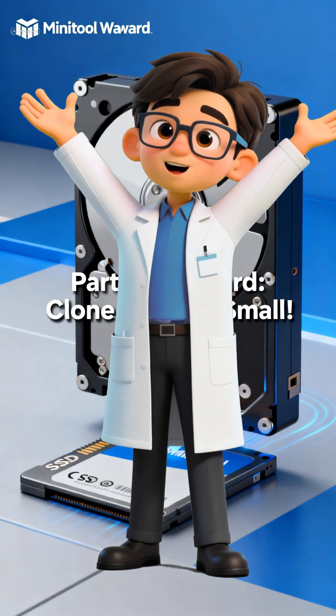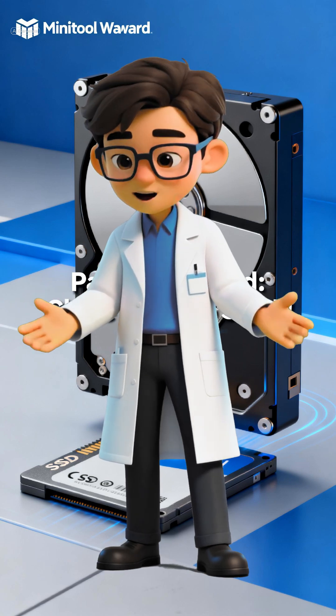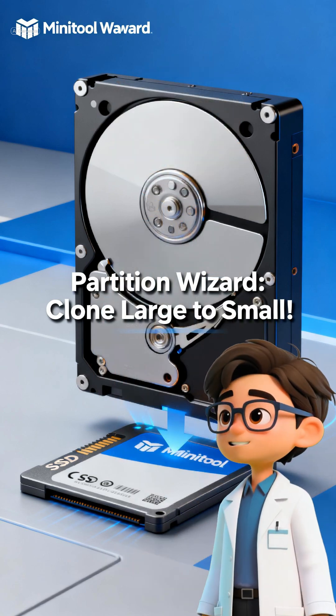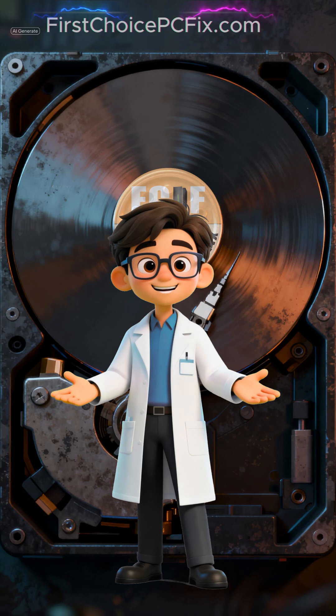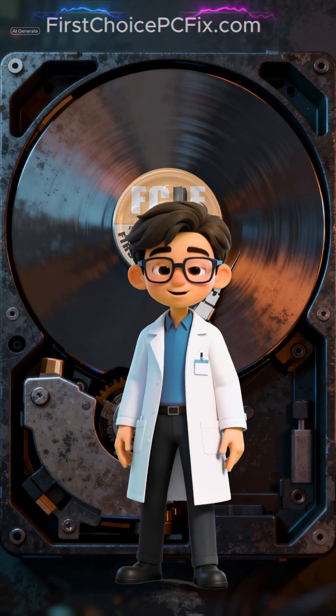Cloning a hard drive is the ultimate win-win: maximum speed and maximum security. Stop waiting for your PC to load and start protecting your data. If you're still having issues with a slow hard drive or need professional backup advice, visit our website. Go to firstchoicepcfix.com now to take matters into your own hands, protect your valuable data, and fully optimize your PC.